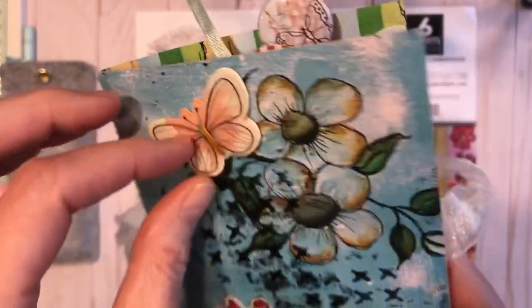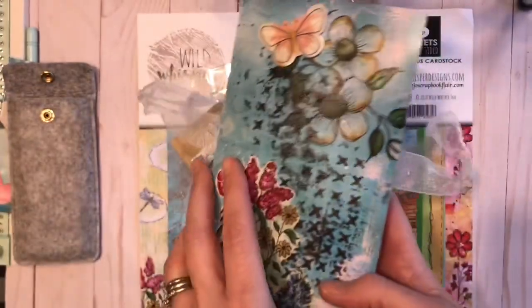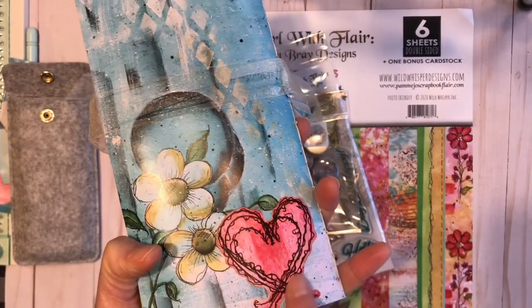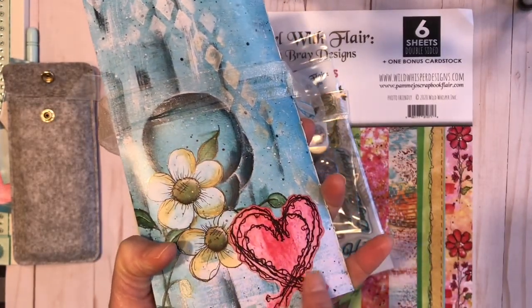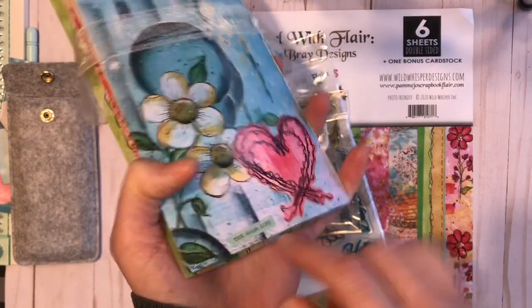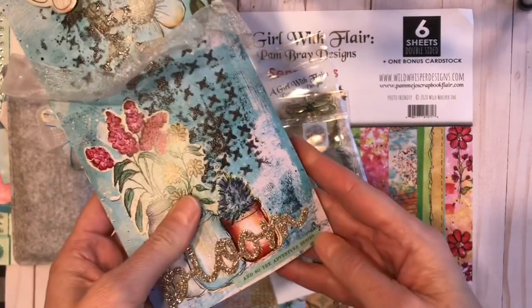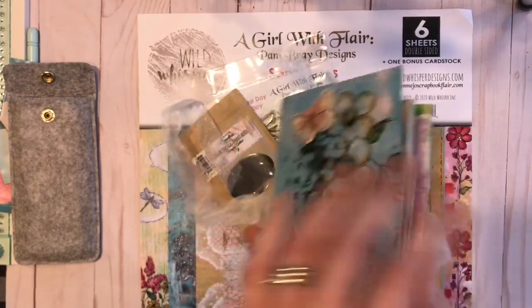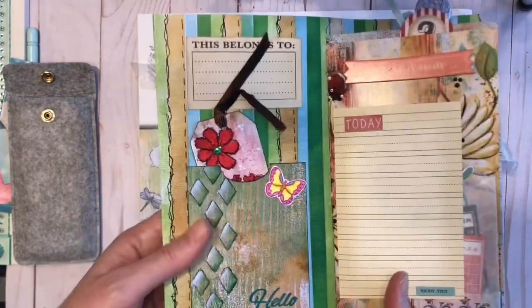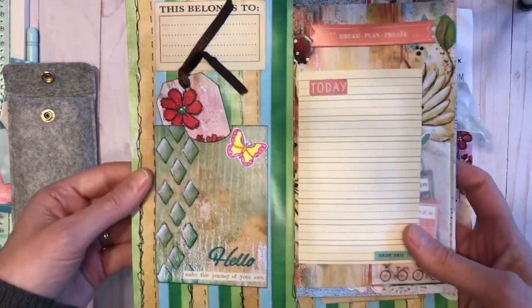This is a sticker — I think it may be Vicki Boutin — and on the back I cut from one of the cut-apart pages the little stitched heart, and the little blue stickers are from Simple Stories sticker books.